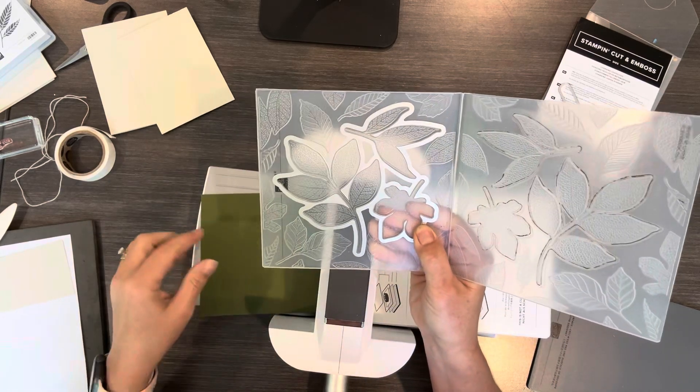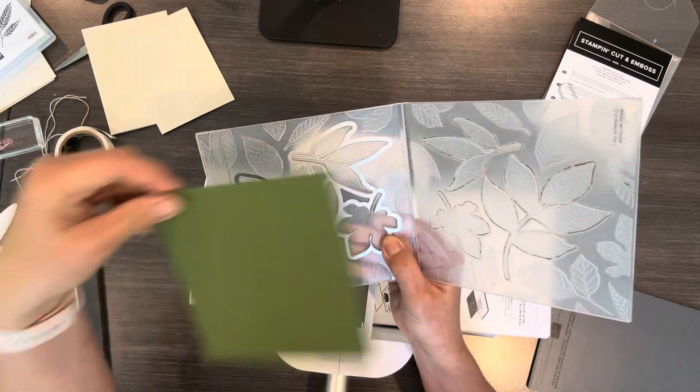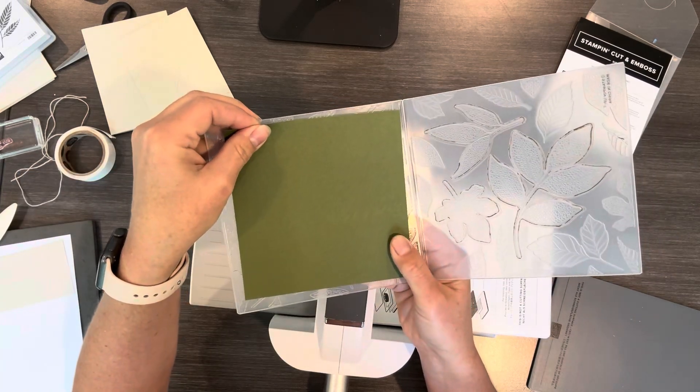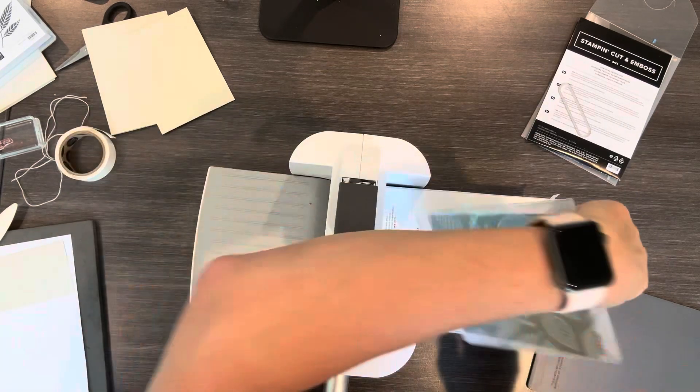There are other leaves on here too. I have actually cut out this one if you're wanting another size of leaves, but the dies actually come with a couple other leaves that you could use too.